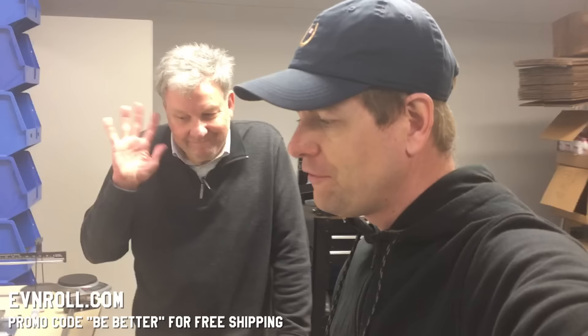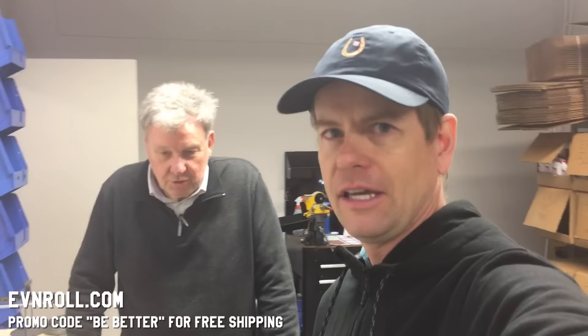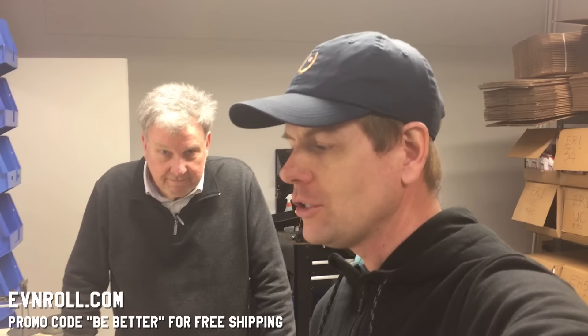Okay guys, thanks for watching. I'm going to convince Garen — I haven't told him yet — but I'm going to convince him to reopen the 'be better' promo code to get free shipping. So if you guys are interested, go to evnroll.com and check out their putters. If you're in the area you can stop by too — or better yet, set up an appointment. Talk to you guys later. Bye.